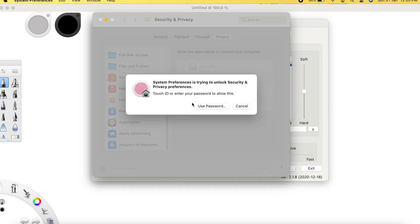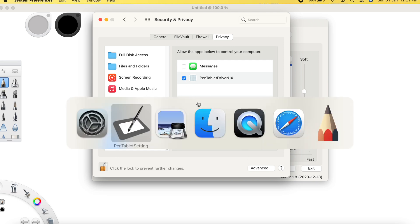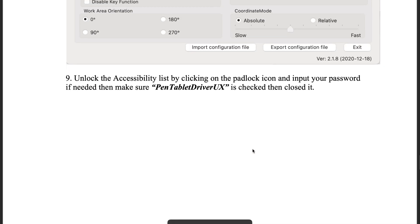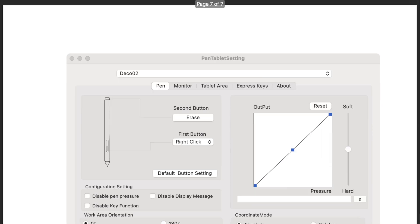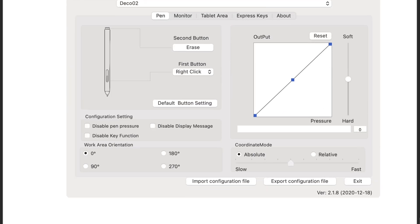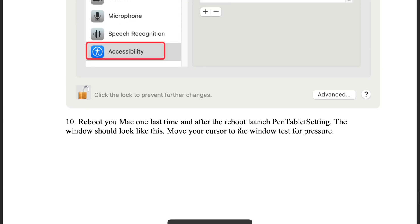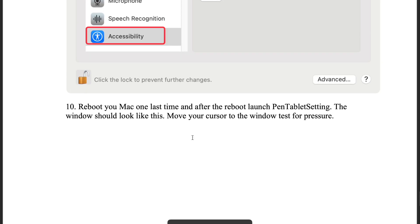I need to give the stylus control over my system in System Preferences. Let's see if it works now — yes, I'm trying to move with the stylus and it's moving already. The screen also says to reboot your Mac one last time.